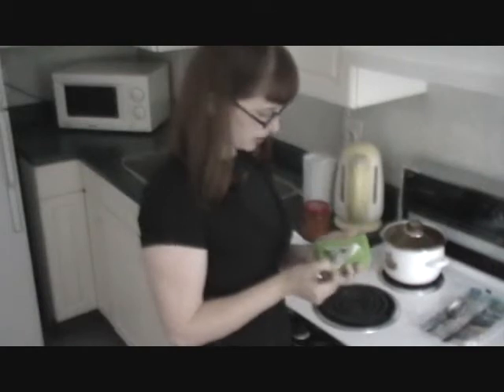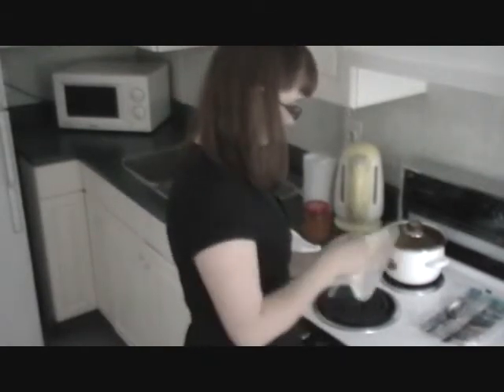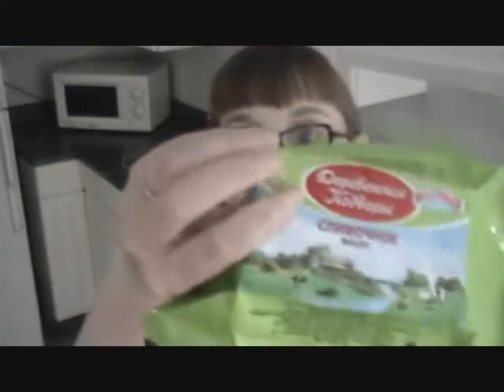Now we're going to add some butter so they don't stick. I like butter — butter is good. This is some Russian butter. I think that's butter. I hope it's butter. It looks like butter, doesn't it?